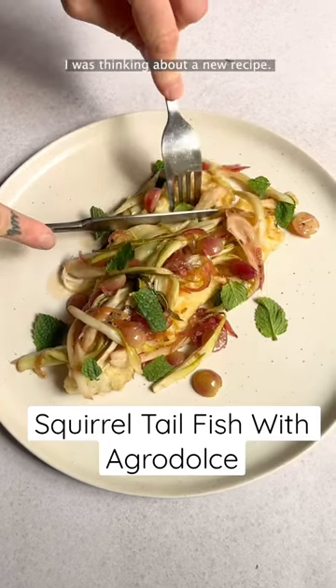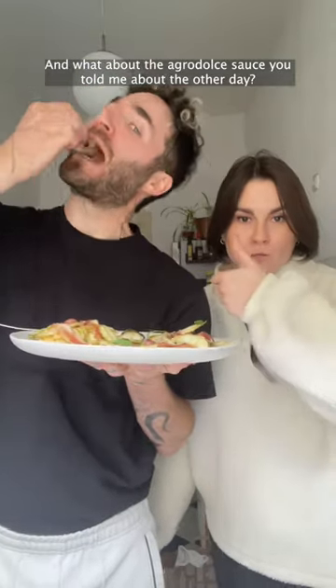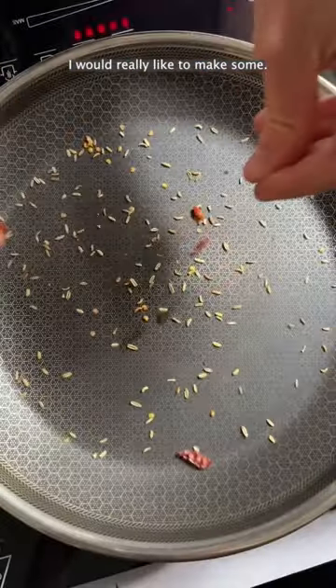Hey Uri, what's up? I was thinking about a new recipe — what about the agro-deutsche sauce you told me about the other day? I would really like to make some.